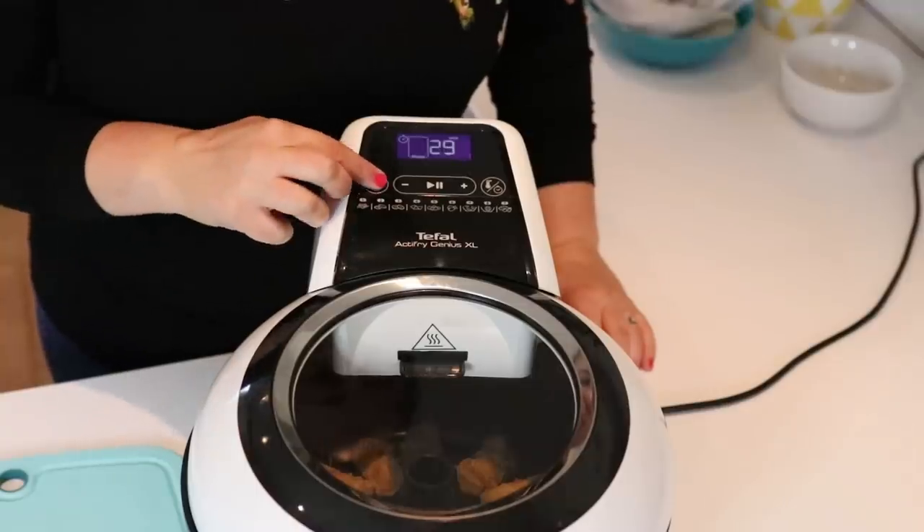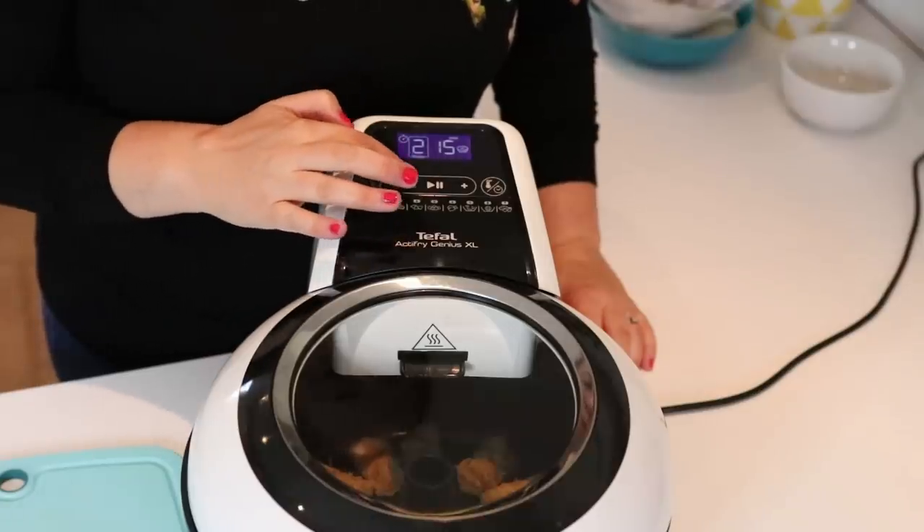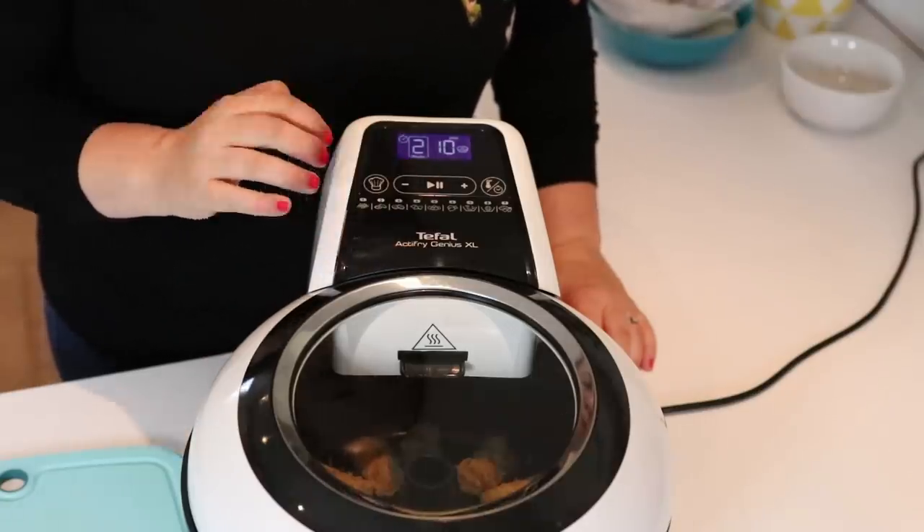We're going to cook this at mode two for ten minutes and that's it. We just leave our courgette sticks to cook — there's no need to turn them at all, they will cook perfectly evenly in the ActiFry machine.